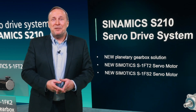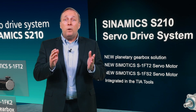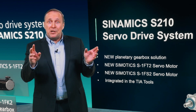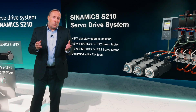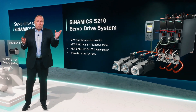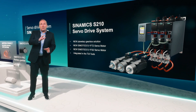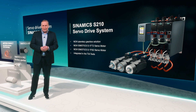As our system is completely integrated in our TIA software landscape, we will support you with the software starting from the selecting up to the engineering and the commissioning process. With our Sinamics S210 servo drive system, we offer you a complete solution starting with the SIMATIC controllers, continuing with the Sinamics drives, and adding our SIMOTICS motors with the related gearboxes. Everything from one supplier, everything from Siemens.